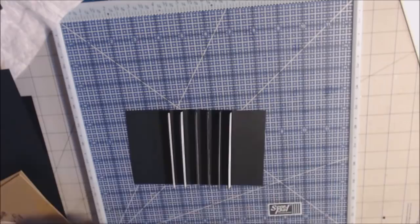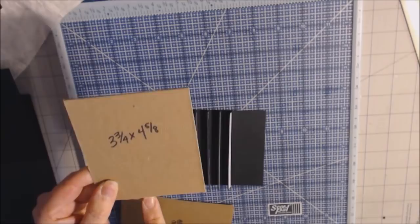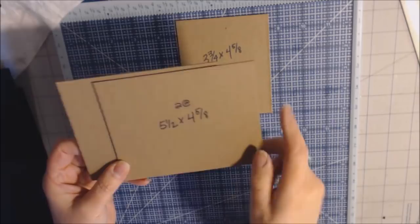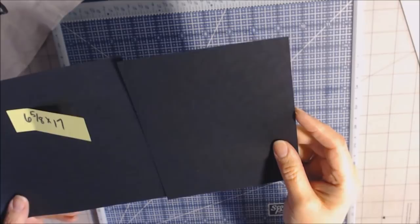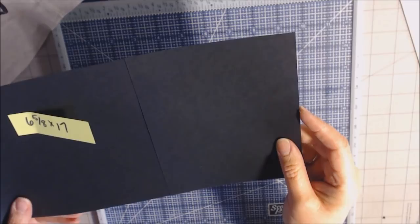I put score tape on each side of the hinges as close to the top as possible — it's better to have it closer to the top than at the bottom. After measuring, I decided to go with a spine that was three and three-fourths by four and five-eighths. My other two pieces of chipboard for my cover are five and a half by four and five-eighths. The four and five-eighths is how tall the book is going to be, and it's going to be five and a half wide. I'm going to be wrapping my book in black paper, so I want it six and five-eighths inches tall and about 17 inches long. I wouldn't have it any shorter than 17 inches.